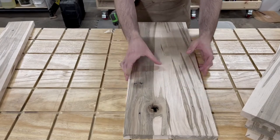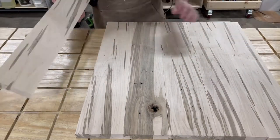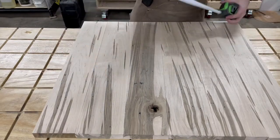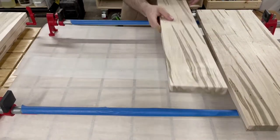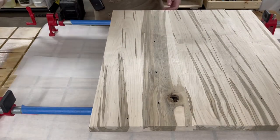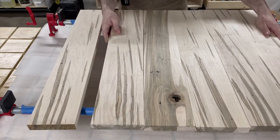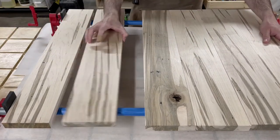Once I had all the boards at the correct width, I took them to the workbench to lay them out and figure out what order they would appear in to make up the clock face. I probably should have put the clamps down first and then figured out the order of the boards, but I always forget to do this, so I have to move them and then get the clamps out and put everything back. I did make one last adjustment to the layout before getting ready to glue everything up.